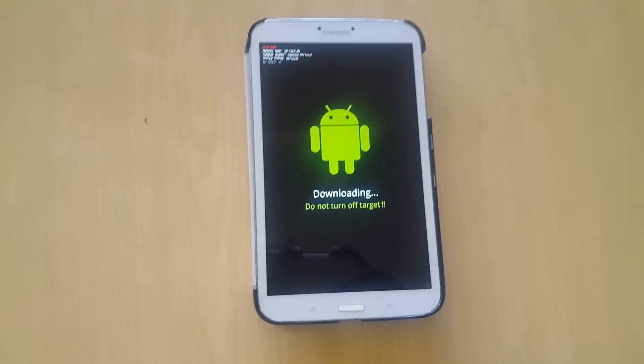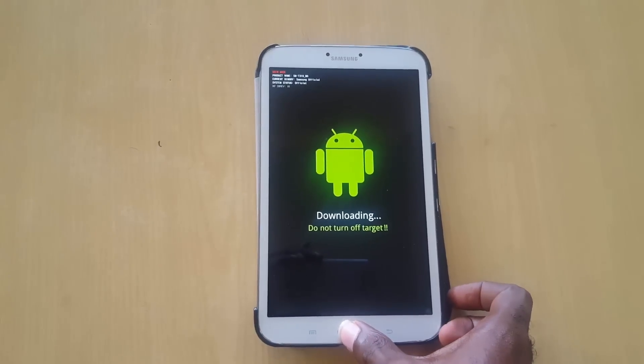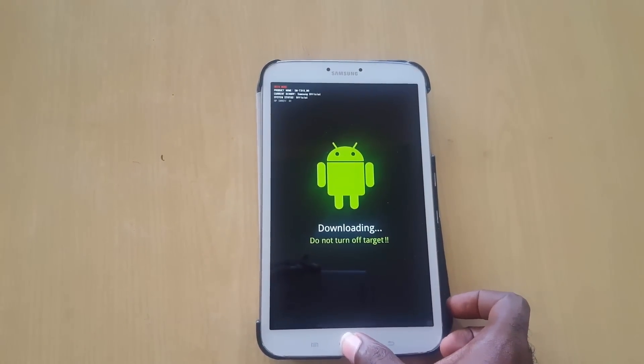Hey guys, it's Ricardo and welcome to another Blog Tech Tips. Today I'm going to show you how to fix the problem that you're seeing here on screen, where no matter what you try, your tablet is stuck in this mode and it won't come out.